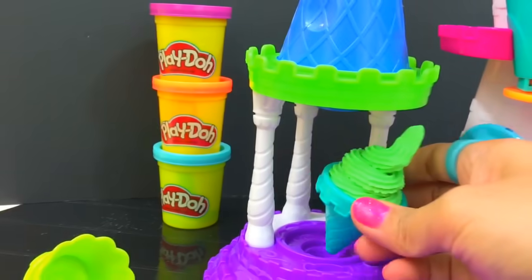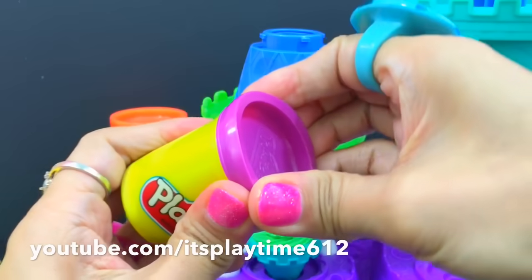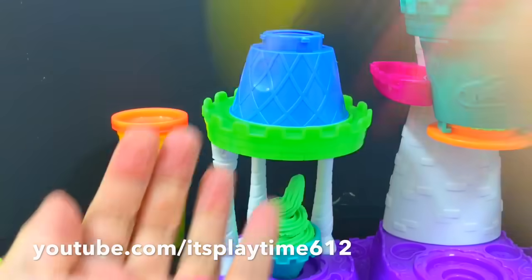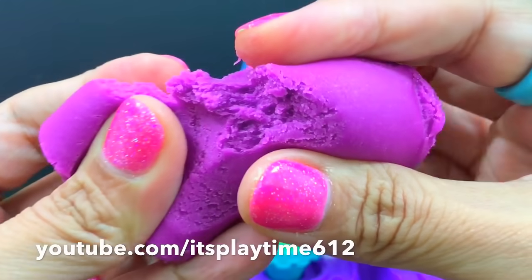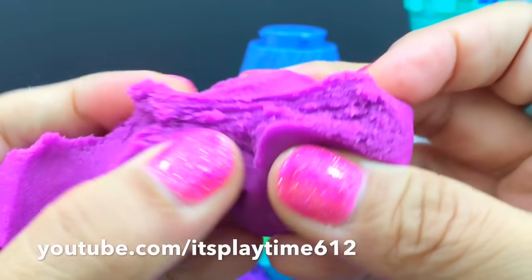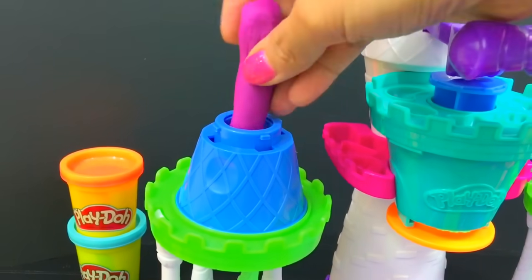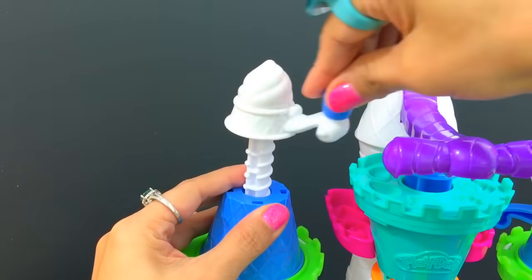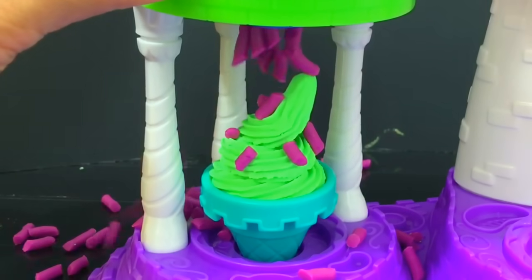Let's move this here — in this dispenser I'm gonna use this purple Play-Doh. Lots of sprinkles!